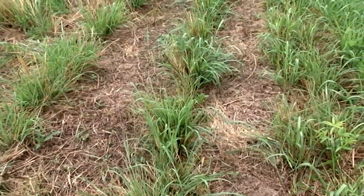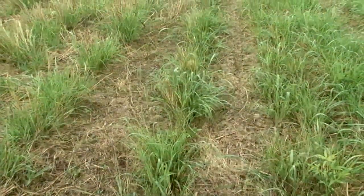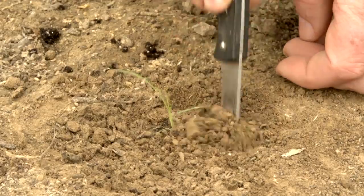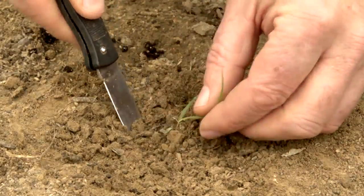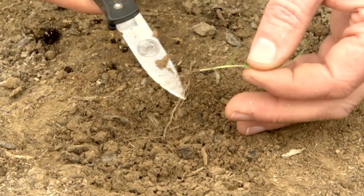Fields planted with a no-till drill produce identifiable rows of new seedlings. Seed that was broadcast into a field will have no apparent rows, making it hard to identify. If in doubt, you can dig up a few seedlings and look at the attached seed for positive identification.